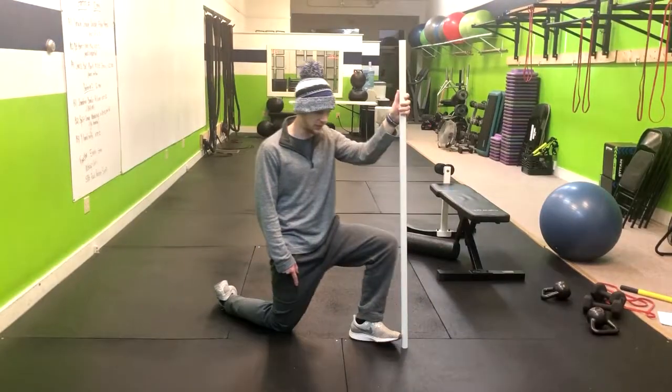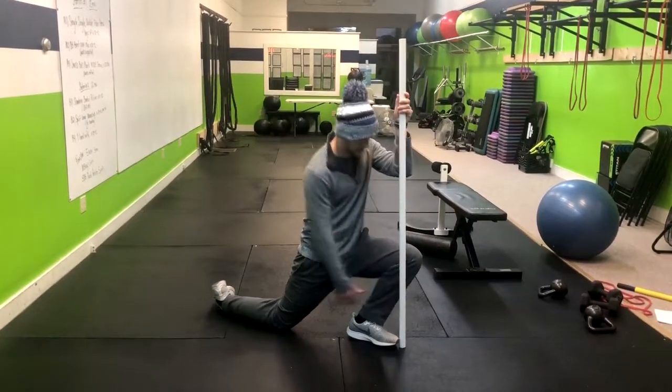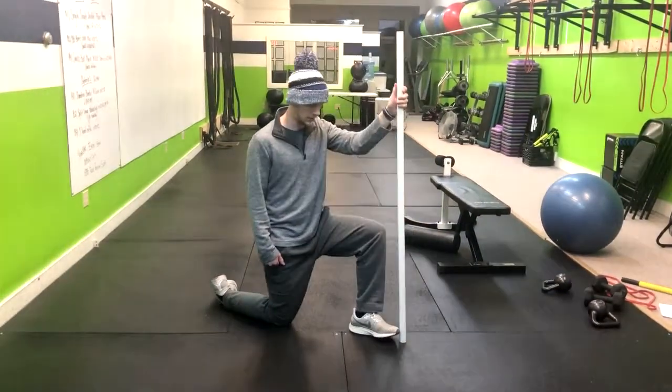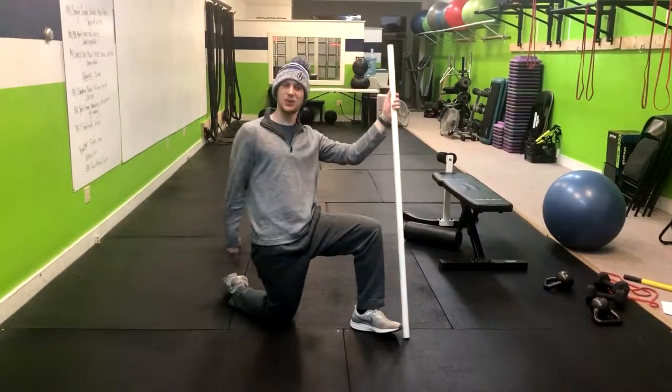If your heel comes off, you're not going to get that stretch — we're going for the stretch all through here in the shin area. And that is how you do that ankle mobility drill.